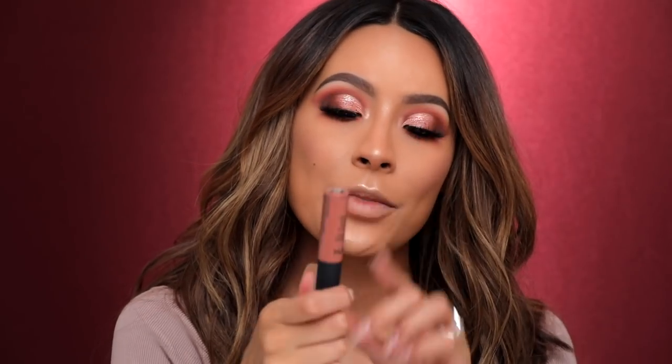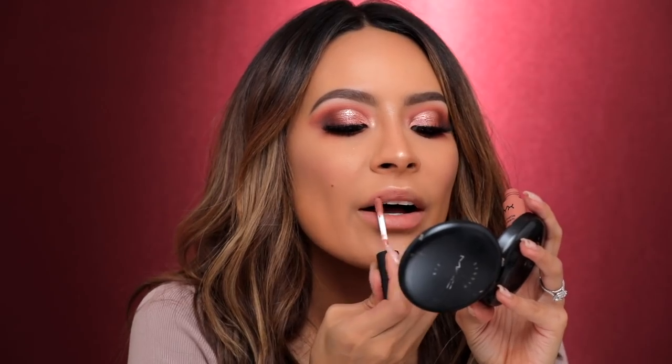The last step is the lips. I'm using NYX Abu Dhabi — I didn't really use a lip liner, just put it on quickly. And that is it — that's the finished makeup look! I really hope you guys enjoyed the video. I'll probably still end up filming that green sparkly look because I loved it. Any requests, leave them in the comments down below and I'll see you guys in my next video. Bye!